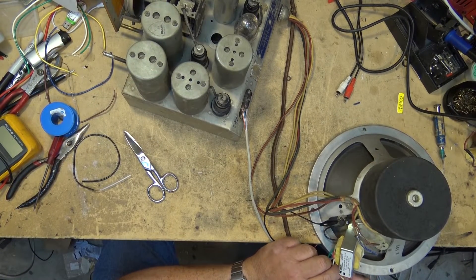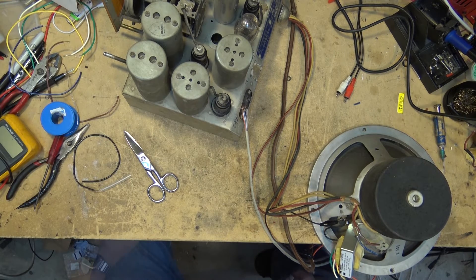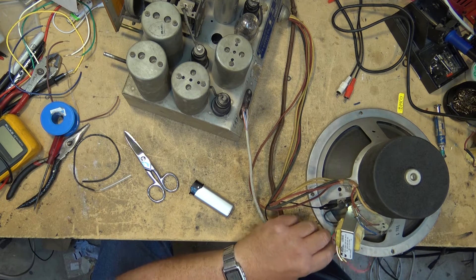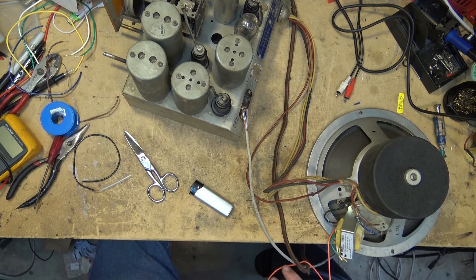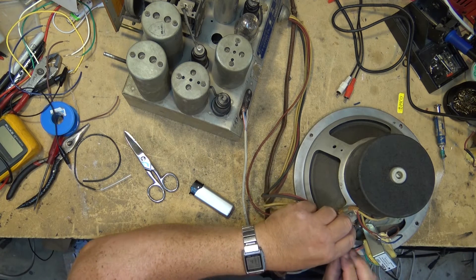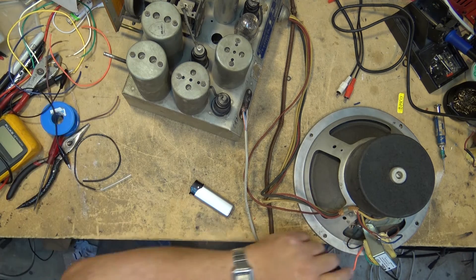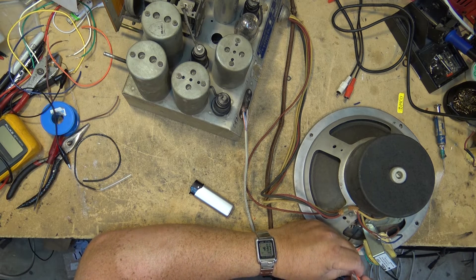The three taps I'm not using, I'm just going to put a piece of heat shrink tubing over the ends so they don't touch anything. Okay, those three are taken care of. Now I'll hook up the orange wire to the speaker permanently, and then we'll get this unit into the cabinet and give it a final test once it's mounted before I send it on its way.